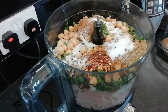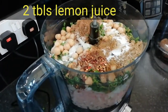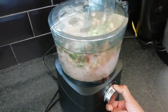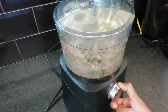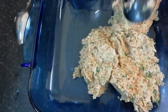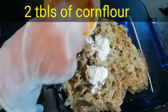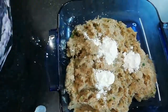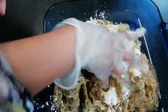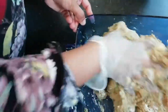I will be able to fry it in a few minutes. I will blend it with 2 tablespoons of lemon juice and 1 tablespoon of lemon juice. I will put the paste in 2 tablespoons of lemon juice and blend it in a few minutes.